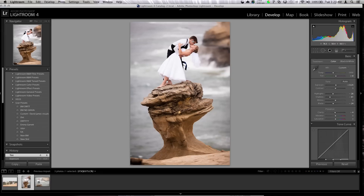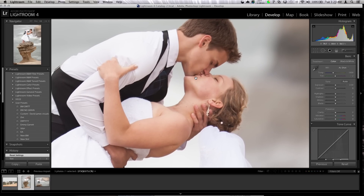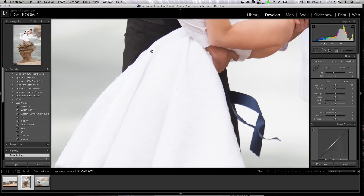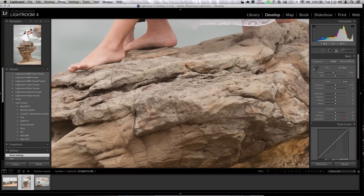This was at 1/2000th of a second, ISO 100. Mind you, this is an edited file, so I'm just going to reset it. It looks pretty good — a little flat, but we're working with raws, that's the whole point. If we zoom in, it's pretty sharp. You can notice some fringing or chromatic aberration, but once we add some sharpening in post, it's going to be awesome.